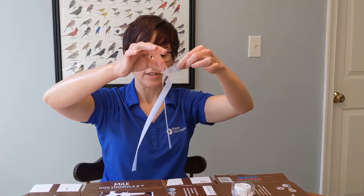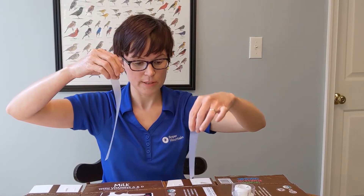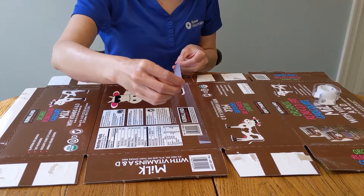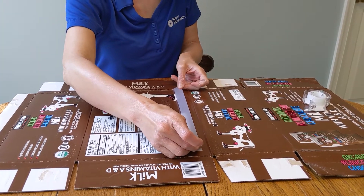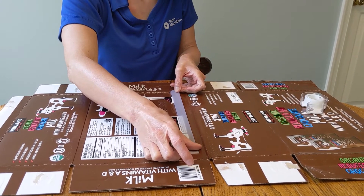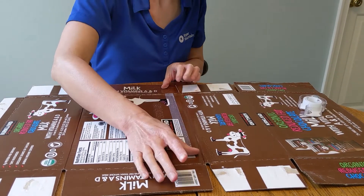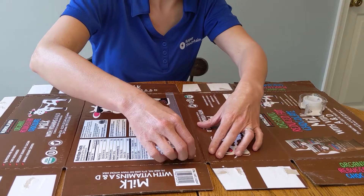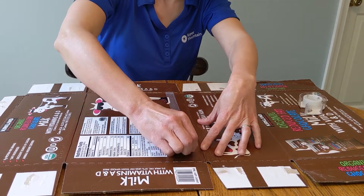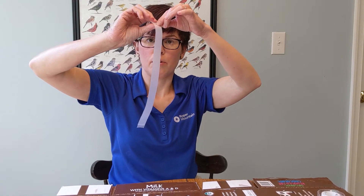Now we can actually cause them to have opposite charges using the same two pieces of tape. This time I'm putting them on top of each other, not next to each other — this second one is going directly on top of the first one. I'm going to mush them down really good, and then pull them up together as one, and now that they're in the air I'm going to pull them apart from each other.